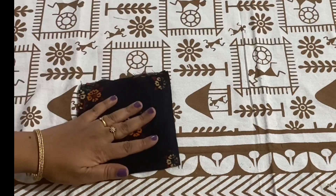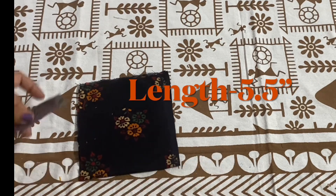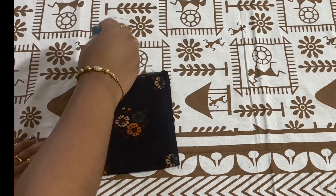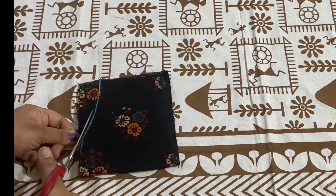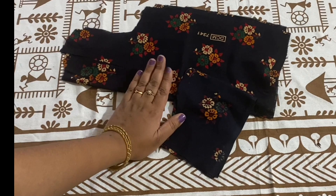For sleeves, I have taken a full piece of fabric. Length is 5.5 inches. Mark 1 inch from this point and draw a slight curve to join these points. With this, cutting is complete. Now let's start stitching.